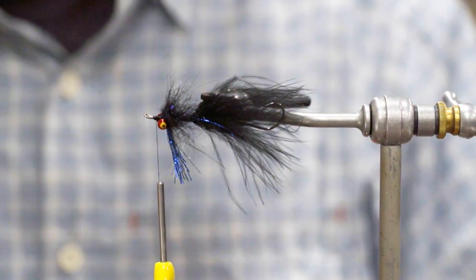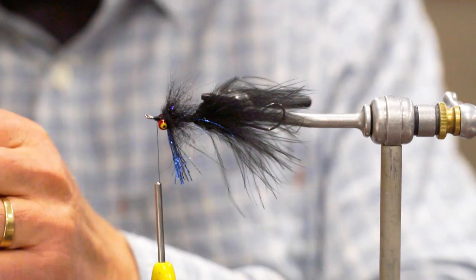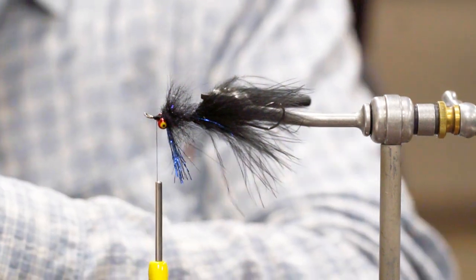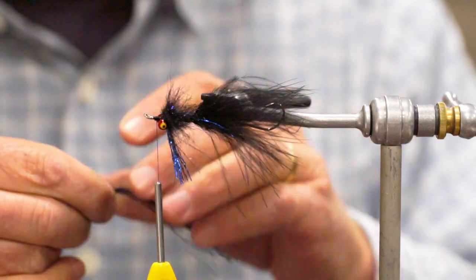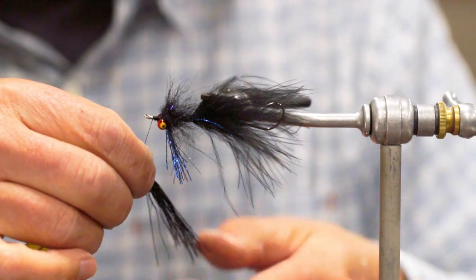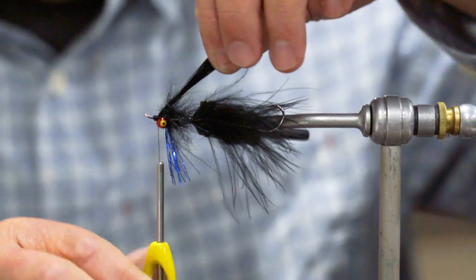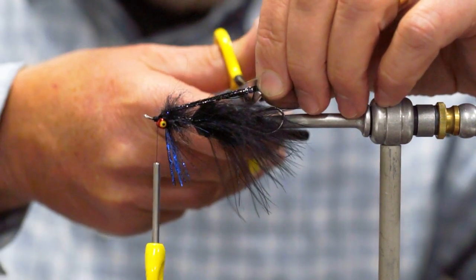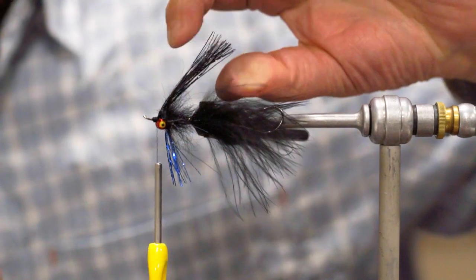On top we're going to start out filling in with just a little bit more black Crelex — I don't want a real big bunch, just a little bit of flowy material. I'm going to fold that around the thread, lay it right on top, and the measurement is going to be right about to the hook point. When I cut that it will actually lift up and move away a little bit. Then we're also going to flare that between the eyes and spread it just a little.